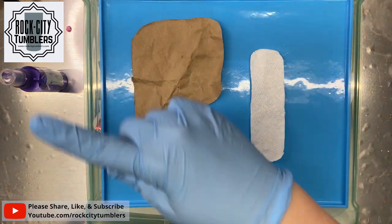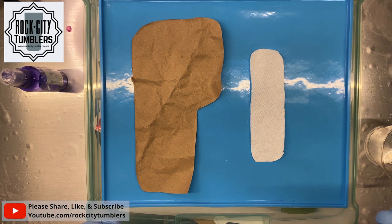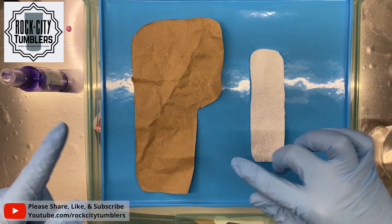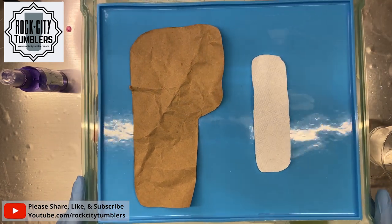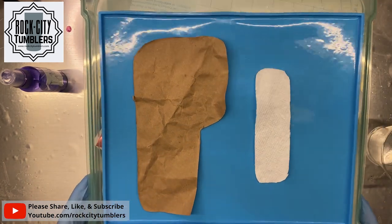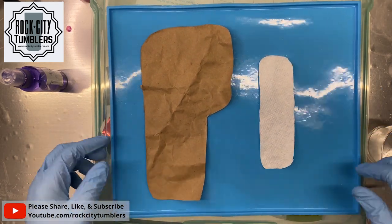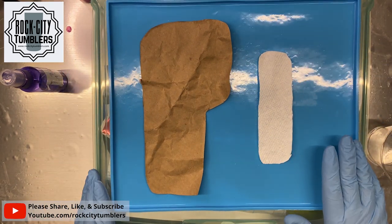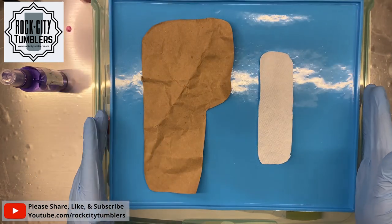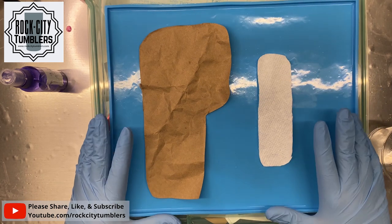I'll see y'all in just a little bit. I'm going to do a time lapse so you can watch what I do. This is sitting on a storage bin from Michael's, and this is just a silicone mat that we typically use for a work area. It's big enough and it's got sides to keep the epoxy from falling out.